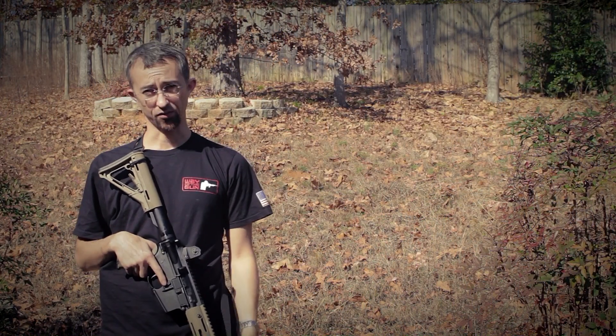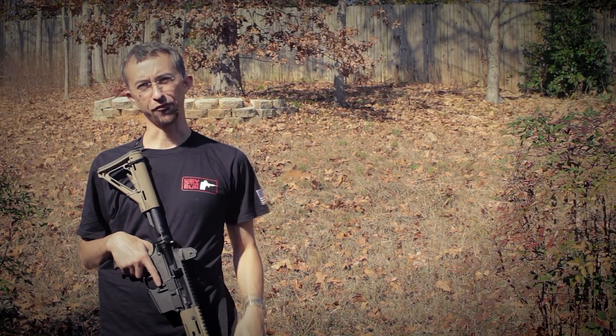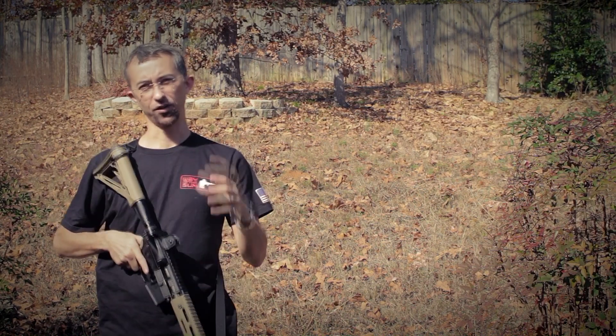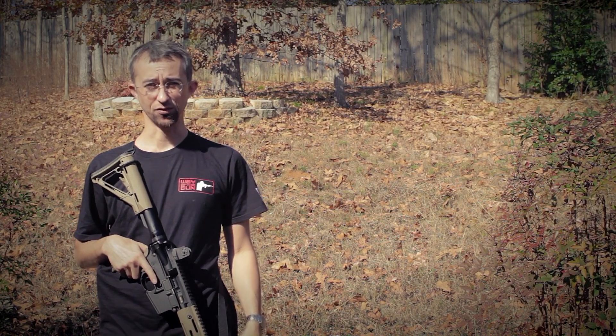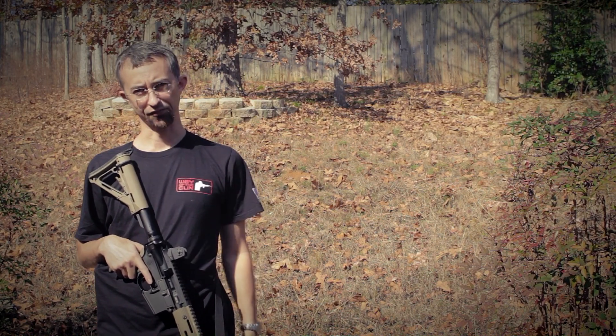Hey guys, this is Mack again with another episode of Solid Gear. Today we're talking about the Frank Proctor Sling, a really great two-point sling that's incredibly simple and incredibly easy to use, and it's now my favorite sling for my gun.